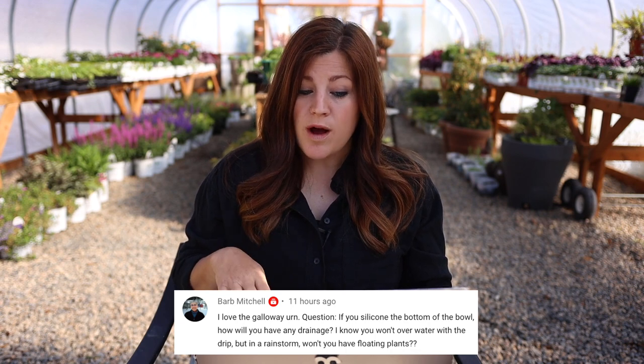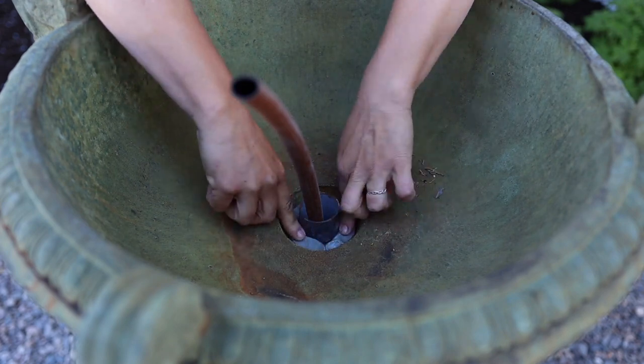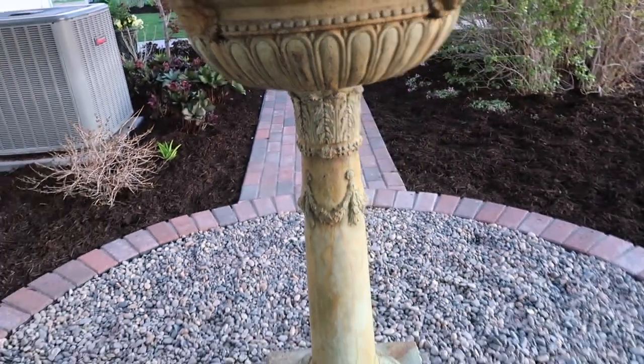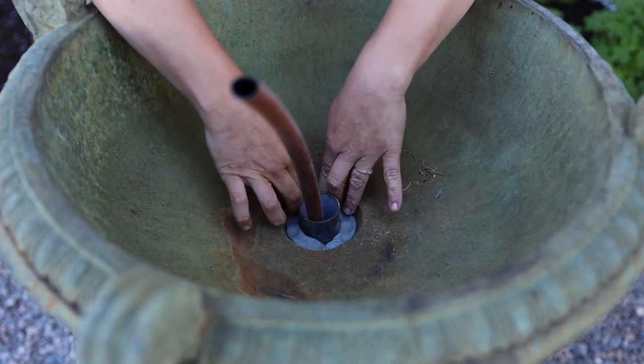Barb asked a huge question about the urn drainage: if you silicone the bottom of the bowl, how will you have drainage? I'm a little confused about the confusion — what I put putty around was where the bowl connected to the pedestal, not the drain hole. The reason I sealed that was so water didn't ooze out and get all over the pedestal because we have such hard water. If you look in the center of that bowl, there's a large round metal opening where the drip tube came up through — that's the actual drain hole. All the water drains properly out of the bottom. No worries — plants will be happy.